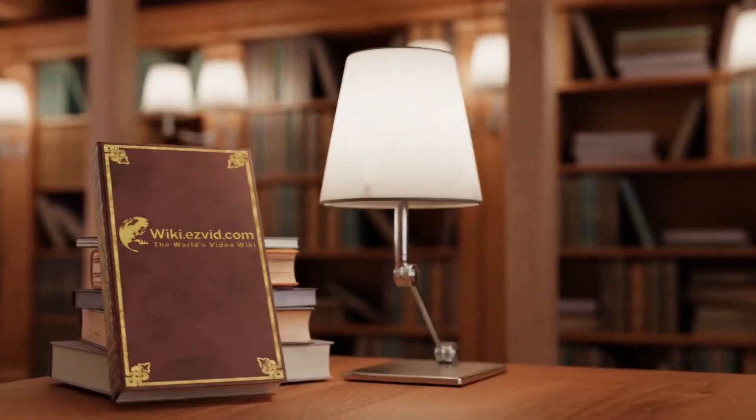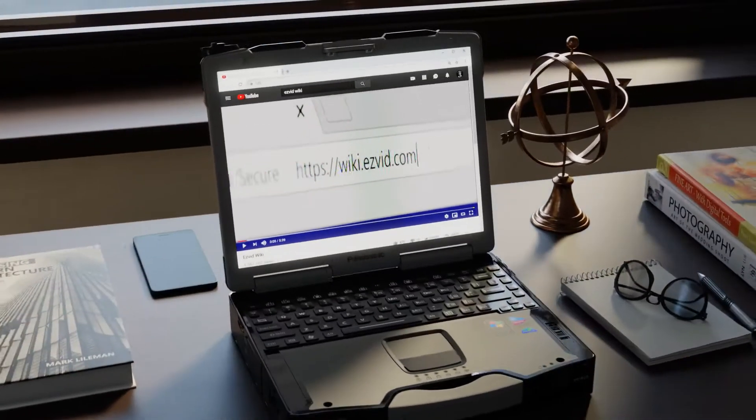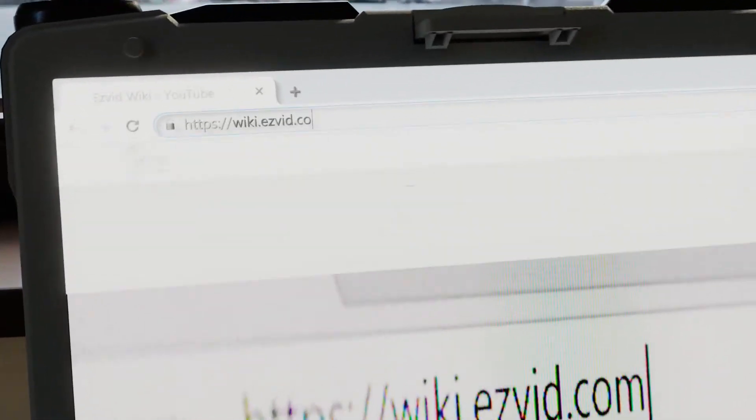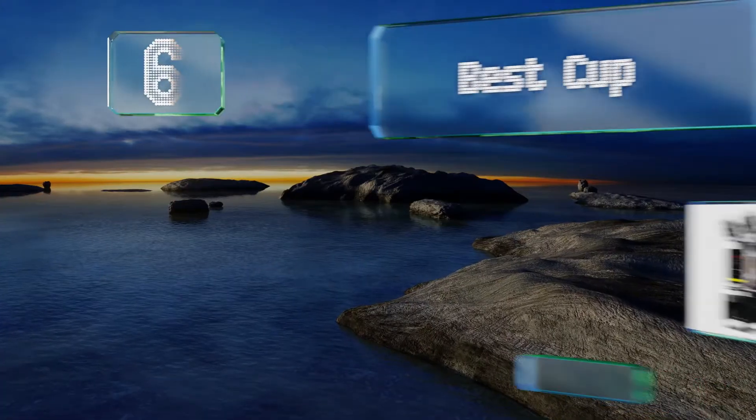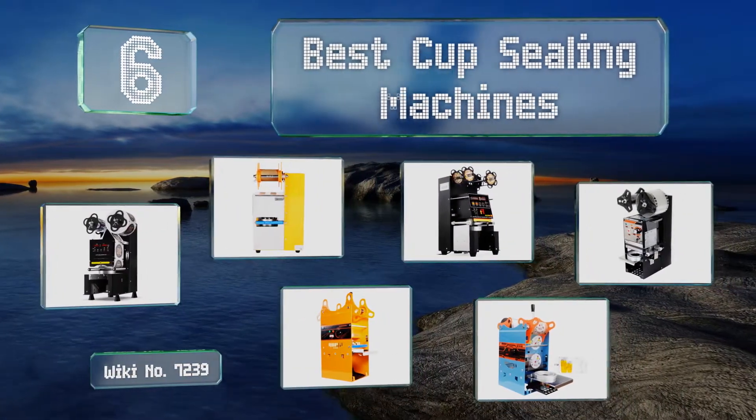wiki.easyvid.com. Search EasyVid Wiki before you decide. EasyVid presents the six best cup sealing machines. Let's get started with the list.